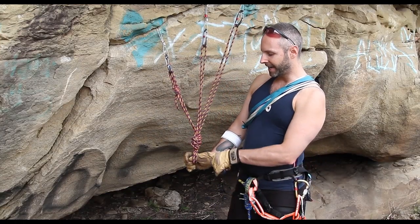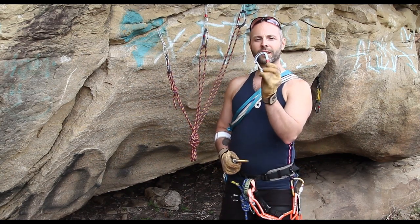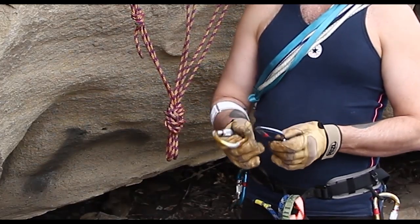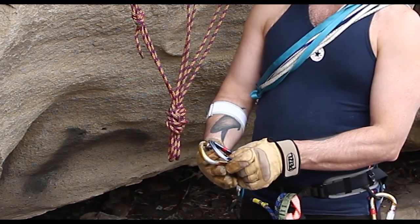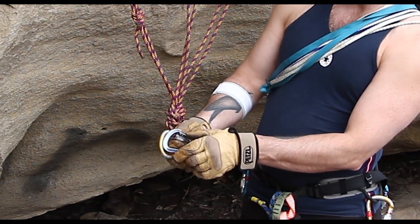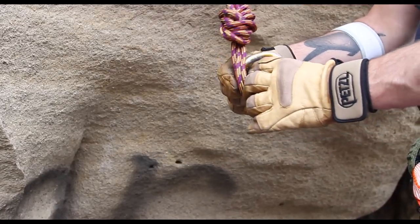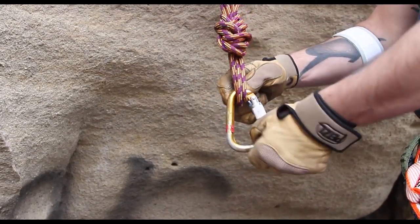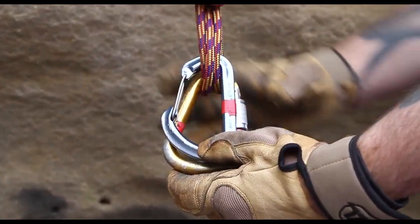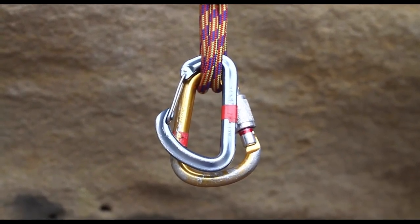The next section is attaching carabiners to the master point — that's where your rope is going to connect. You can use non-lockers, lockers, or both. The most important thing is to ensure that when you put the carabiners on, the gates are opposed, meaning they open in opposite directions. You do not want them opening in the same direction because something could fall in and out. Put a carabiner on, flip it over, put a second carabiner on, flip that over, and make sure the gates are pointing in opposite directions so they cannot open together.